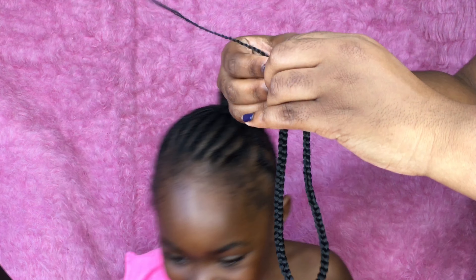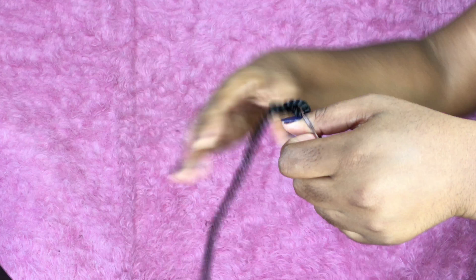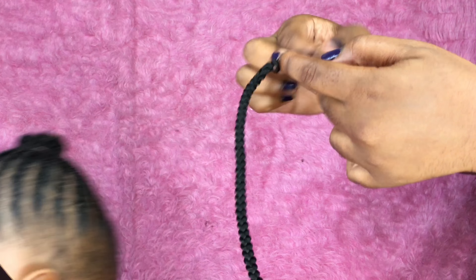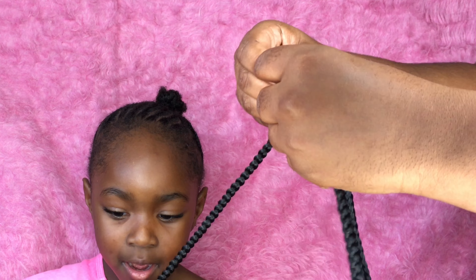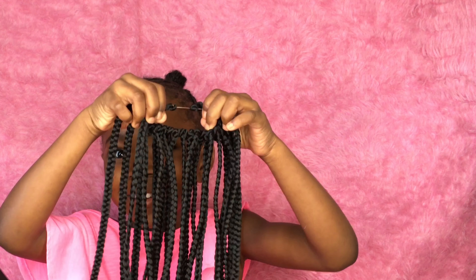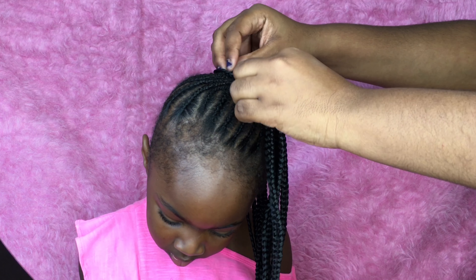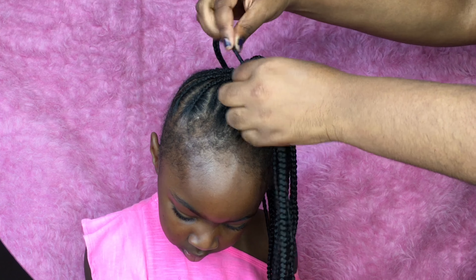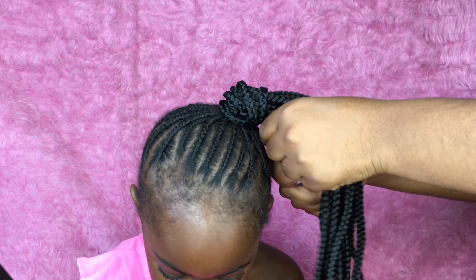I'm taking two rubber bands and crocheting the single braids around the rubber bands to make a little ponytail. Eventually you'll keep going and have something that looks like this — about 12 to 15 of the crochet braids on the rubber band. You put it around the ponytail, then I took three braids from the ponytail and wrapped them around the base so that the ponytail covered the little mini ponytail underneath.